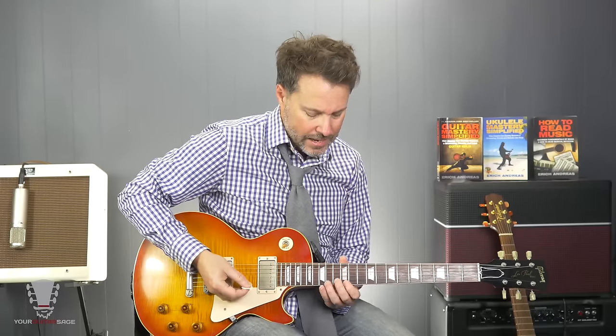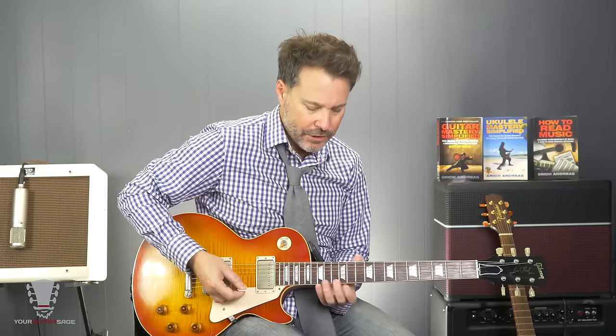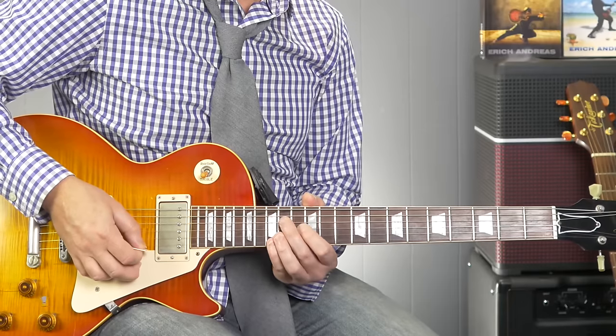So here's the idea. This is a major arpeggio — it's made of C major. If this is the one, this is the three, and this is the five, then obviously if we alter that three and lower it a half step, then we can create a minor arpeggio.